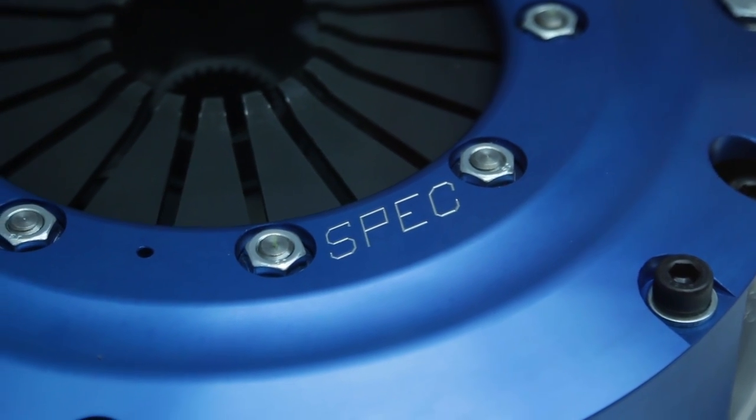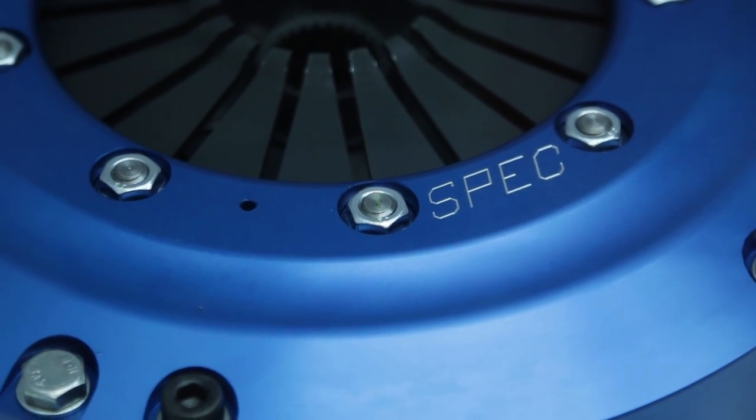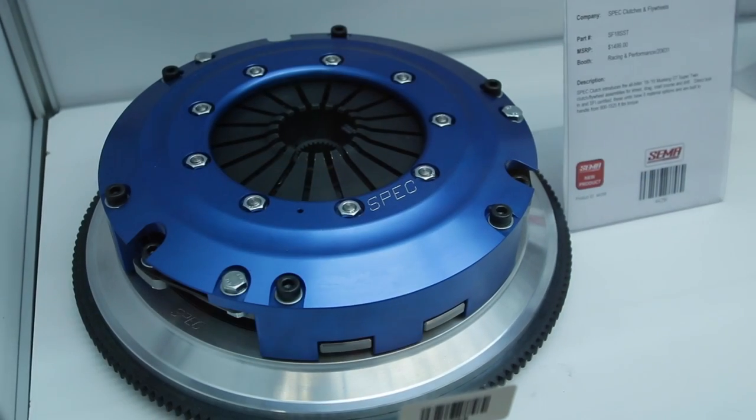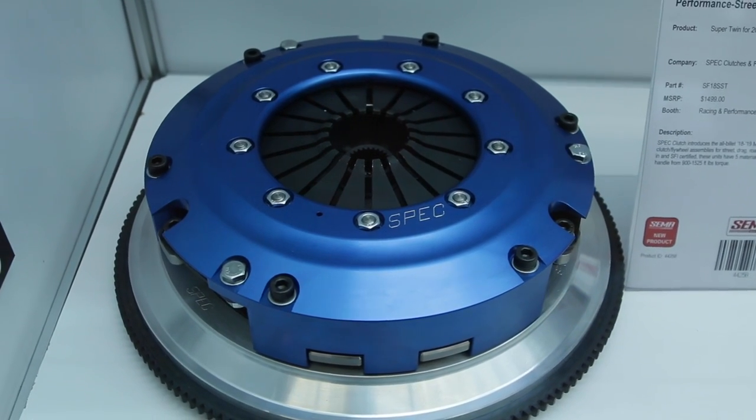So these aren't OEM clutches in any way, shape, or form — completely high performance aftermarket. That's correct, we don't use any OE parts. We manufacture completely from billet in-house in Birmingham, Alabama at our facility, and they are direct bolt-in.